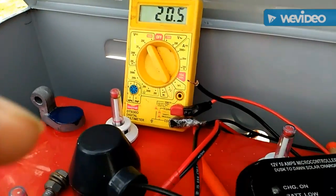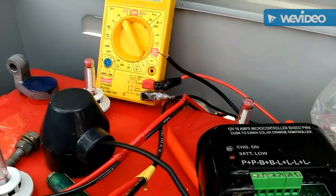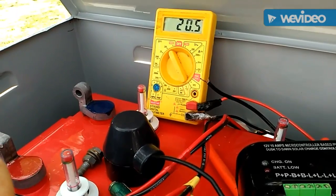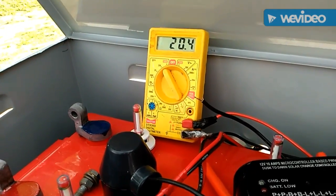Right now I am going to connect the charge controller. First I am going to connect the load, that is the LED. After that I will be connecting the batteries to see if the LEDs are working directly. Then I will connect the solar panel.